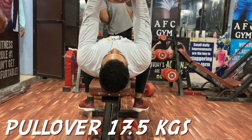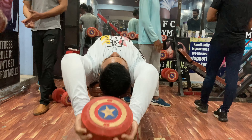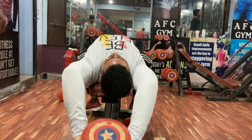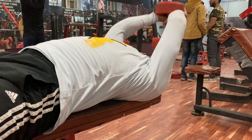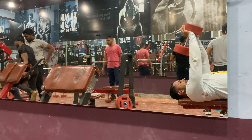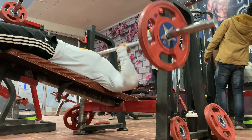The third exercise is dumbbell pullover. This is a very good exercise for width gain and rib cage expansion. Some people include it in back workout, but we are including it in chest workout. Keep full range of motion and keep attention that your hands are slightly bent, not straight. This gives a good chest stretch.